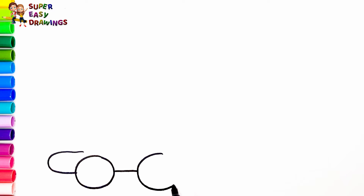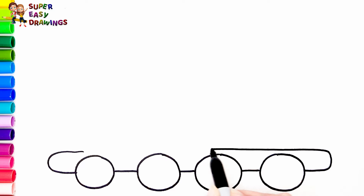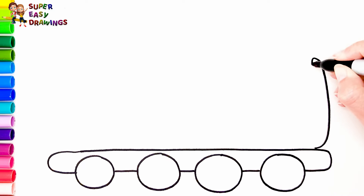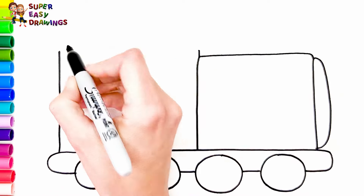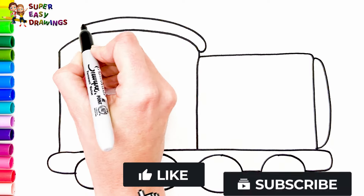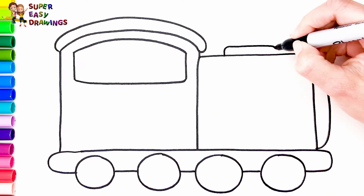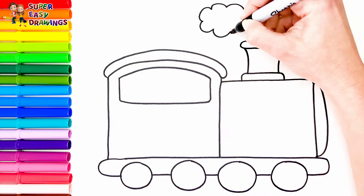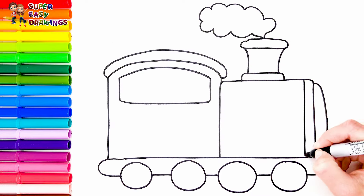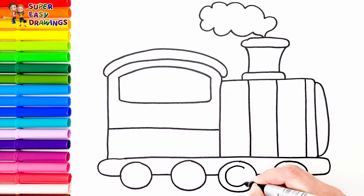To start I'm going to draw the wheels — one, two, three, and four. Then I draw the middle part of the train and I finish it like this. Now let's divide the whole with lines like this. I draw small circles in all the lanes.